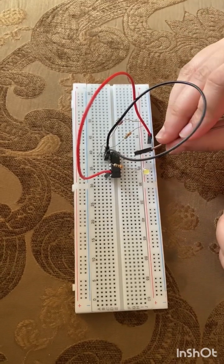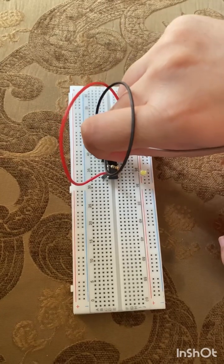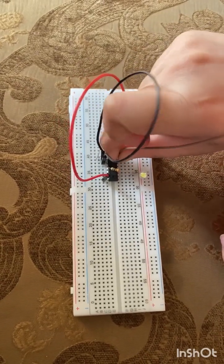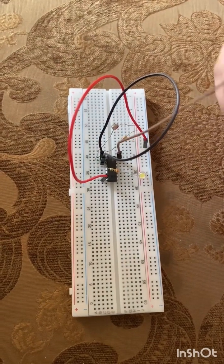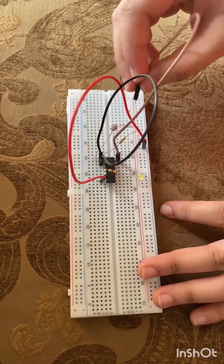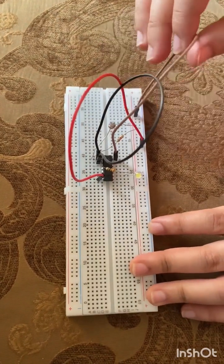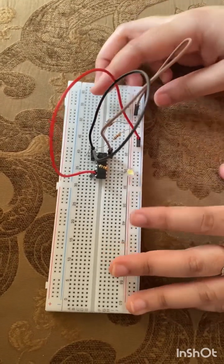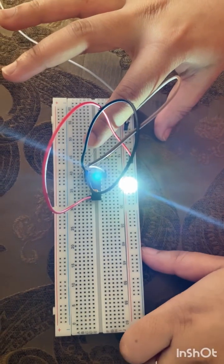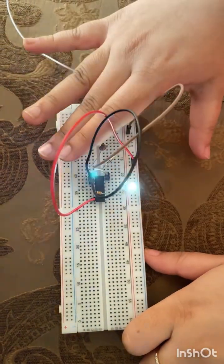From pin 14 we will connect a wire to the positive side of the breadboard. After connecting everything, we will add the 9 volt battery. As you can see, when there is darkness in the center...